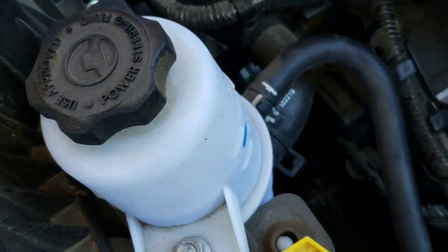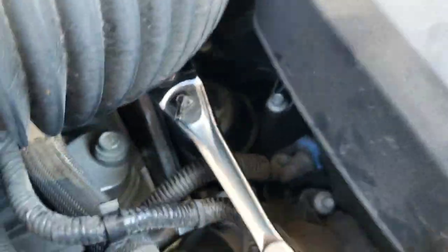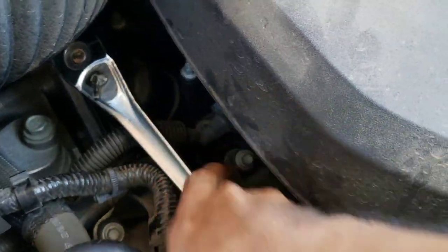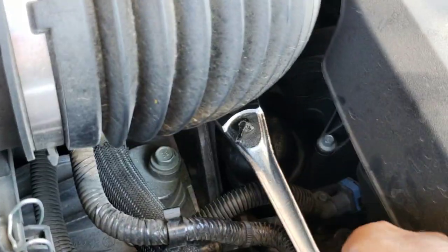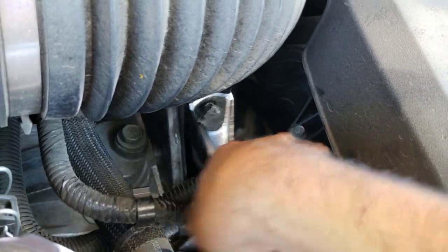Now we're about to screw it in — you want these things snug but not too tight, like the dealership decided to ram it down in there. Put the wrench back on it and slowly go at it till it's nice and snug. The oil we're using for this one is 5W20 for the 3.6 — I went with a synthetic blend, the Mobil 1. It's a good brand. Keep snugging down the filter to where you want it, nice and tight.